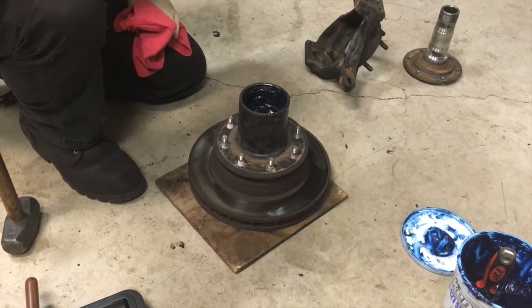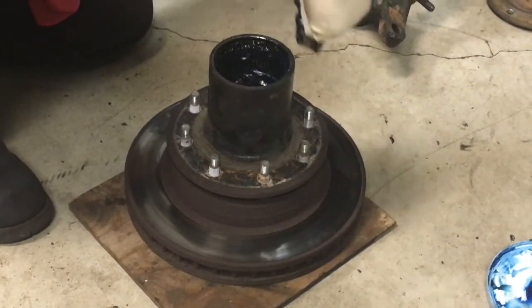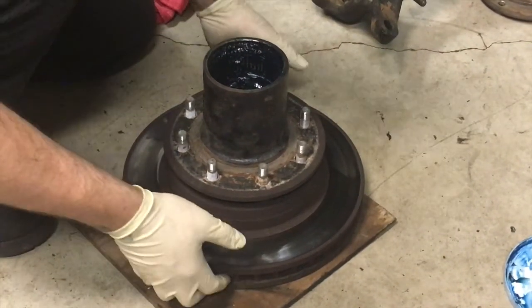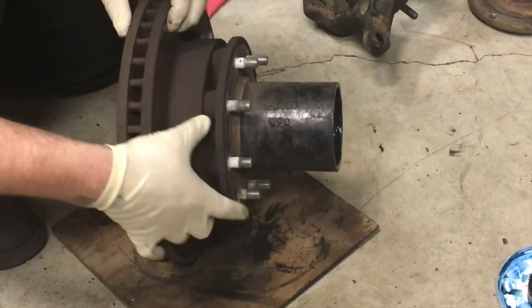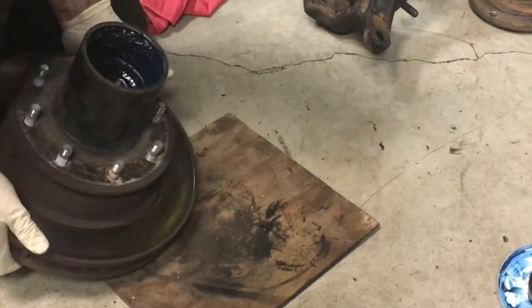Get your rotor hub assembly off the truck and on the floor. Go ahead and take your outer bearing out so it doesn't fall and get damaged — put that off to the side. These rotors are captured rotors held in by your wheel studs, and you have to pound your studs out to get your rotors off.